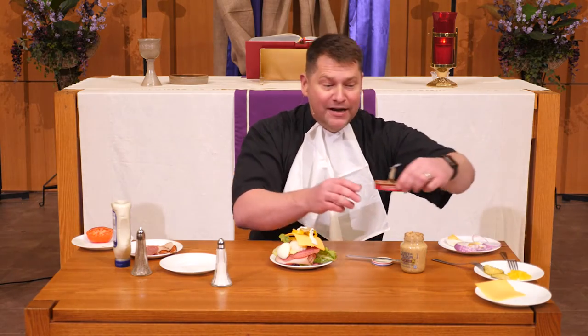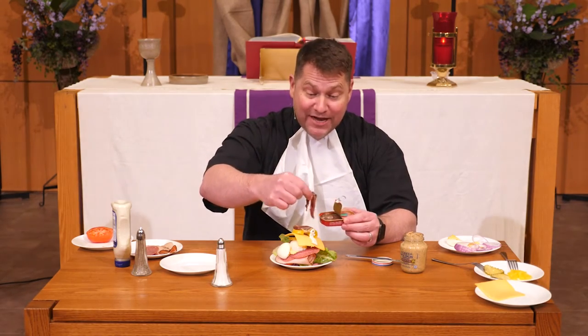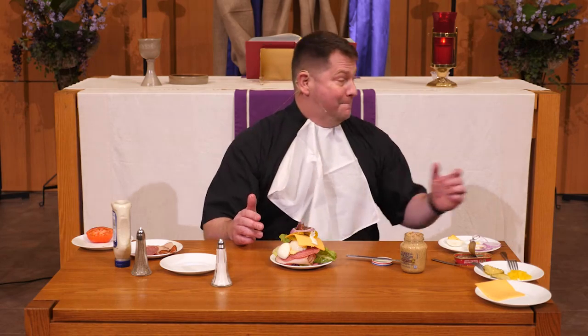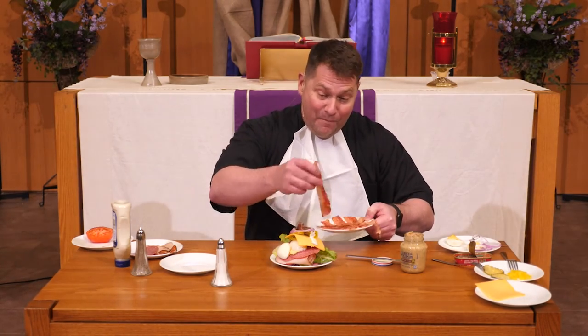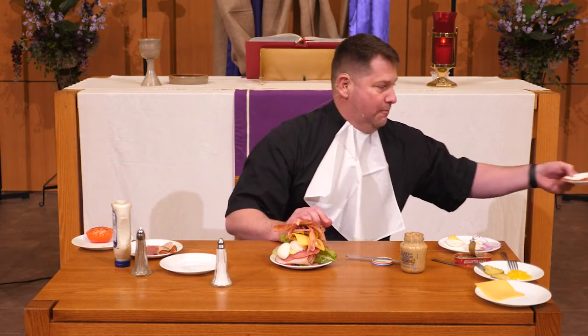And, of course, everybody's favorite — you need some anchovies. That's what it was missing, that's what you were saying the whole time. Anchovies! That looks fantastic, doesn't it? Maybe a little bit of a slice of onion. Is it missing something still? You know what it's missing? Bacon. Lots and lots of bacon. Let's make this a real sandwich — that many slices of bacon.